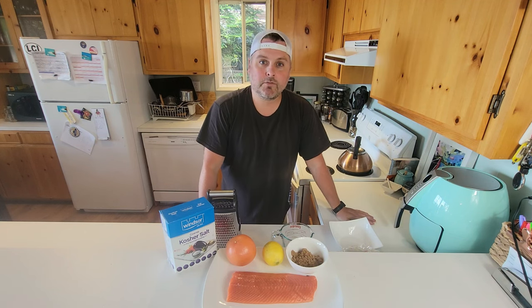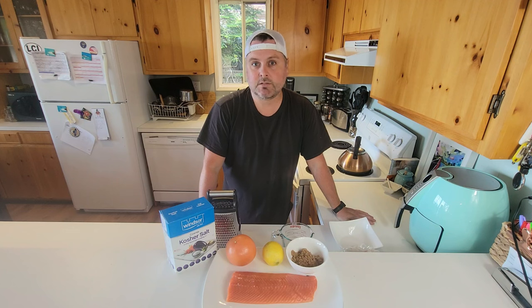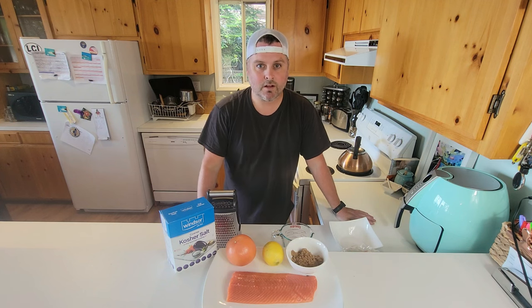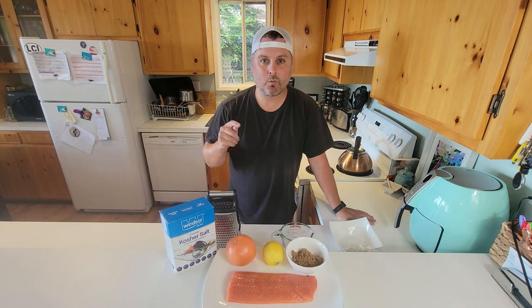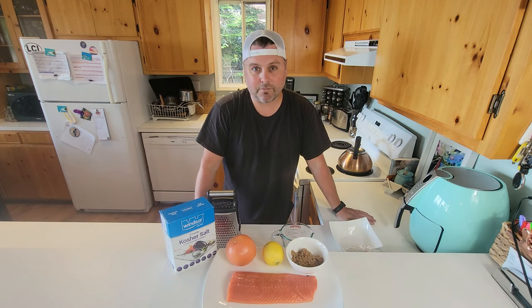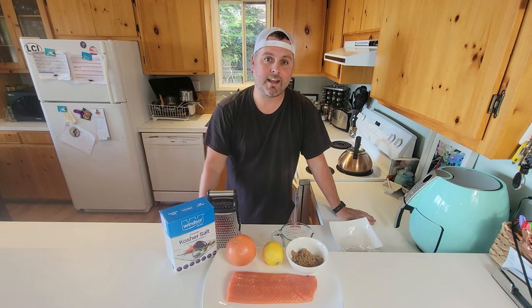If you haven't heard of salmon lox before, it's basically like a cold smoked salmon without the smoking part. This is super easy, and given how expensive lox is in the grocery store, this is going to taste way better, way cheaper, and is not that hard to make. You need to leave it for about two days but really it's just a few minutes of work.